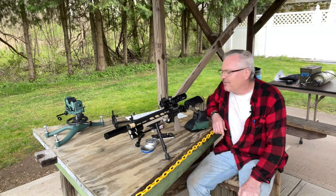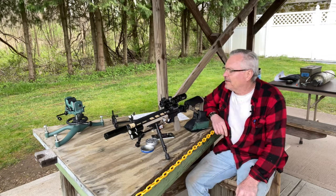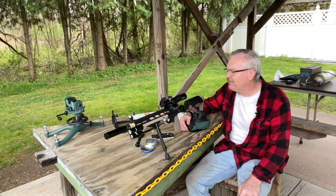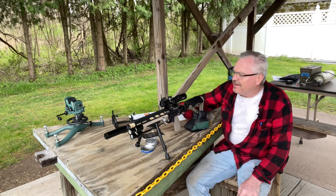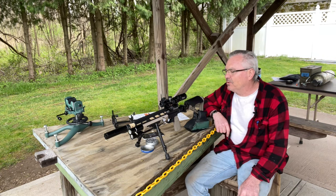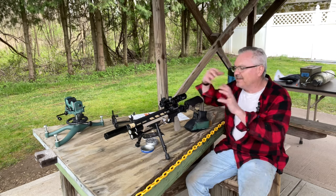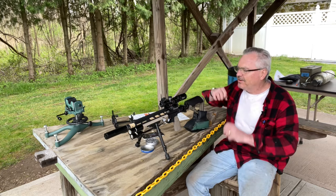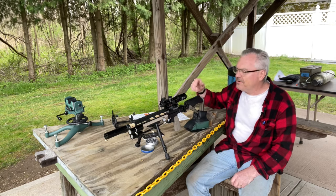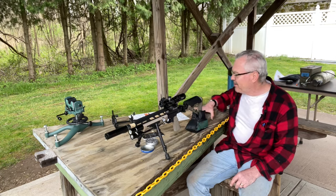Hey there friends, Nibs again out here at the range today doing a little bit of goofing around. I got this new scope here sent over to me by the good folks over at CV Life, and I wanted to get out here and give it a try. I went ahead and mounted it up on my Notos and I'm really really liking this scope on this gun. It's a 1 to 4 LPVO and I'm really liking it.